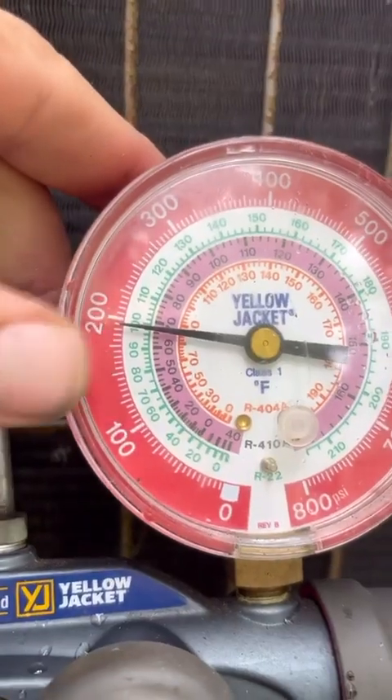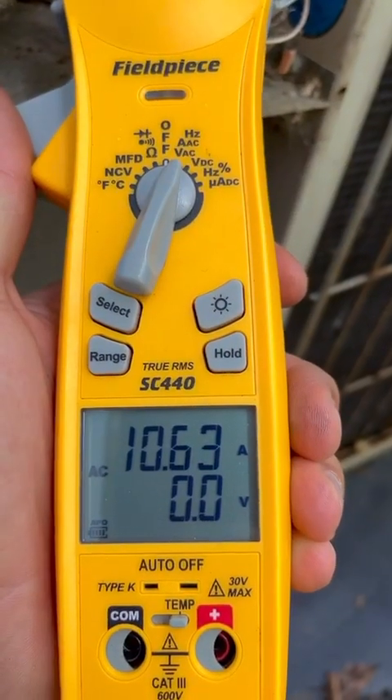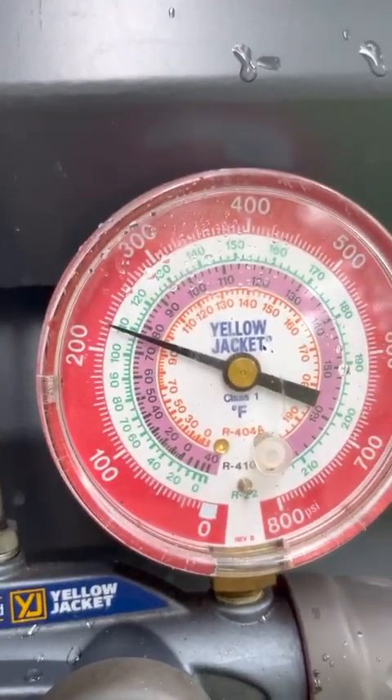Here's what kind of readings we're getting with the cover off: just under 200 psi on the high side, compressor reading 10.63 amps, and the fan is pulling about 0.5 amps.